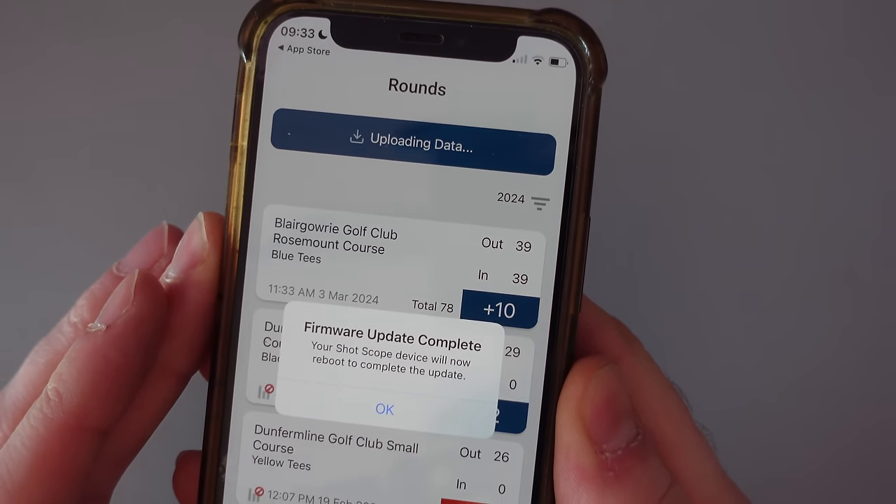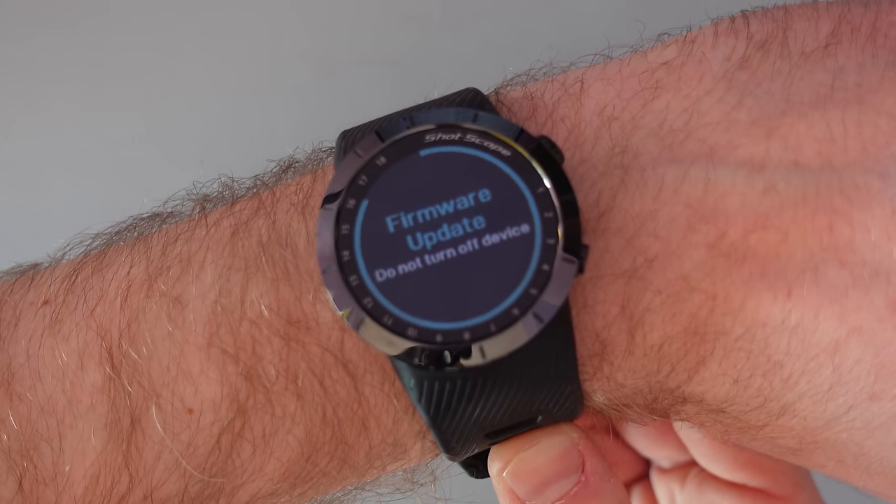Once you have finished the firmware update, normally you're good to go, but because this is a two-part process you actually need to unpair your X5 with your phone and then re-pair to finish things off. Go into the Bluetooth settings on your phone, find your X5 device and forget that device to break the Bluetooth connection.